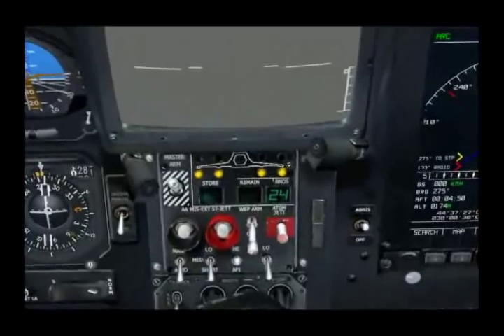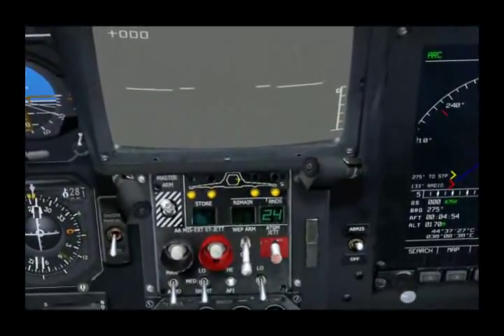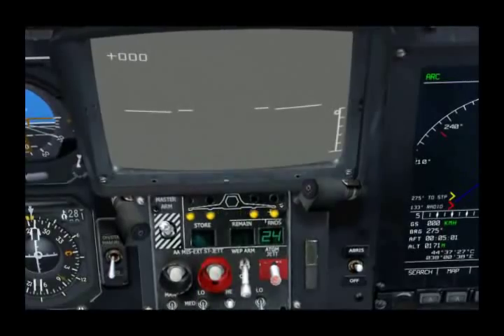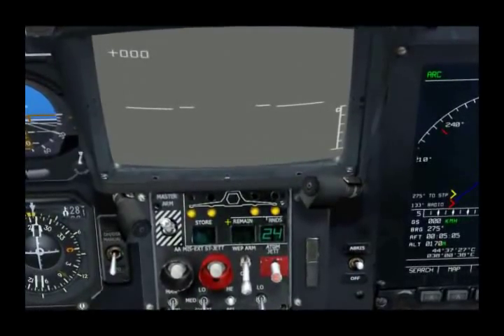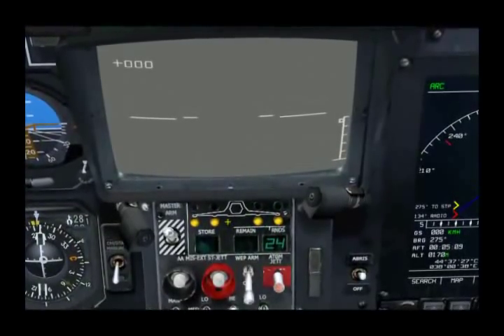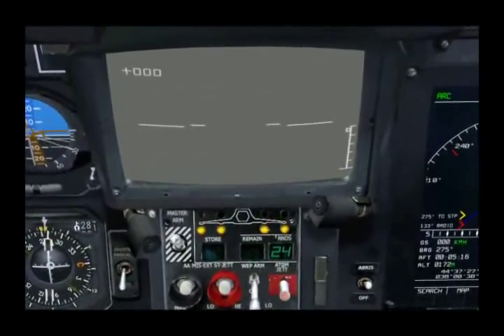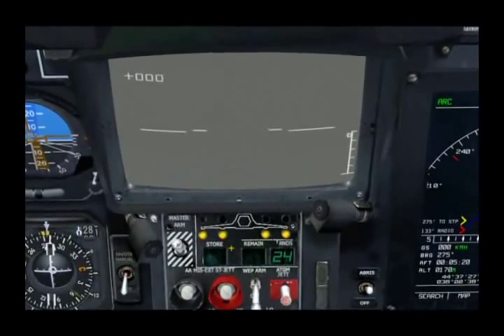To the right, we have a diagram of the aircraft, with the fuselage in the middle and the two stub wings right and left. Below, you have four yellow lights, and those represent the four hard points on the wings. An active light indicates that there is a store on that station. Green lights above the station indicate the station is actively selected.